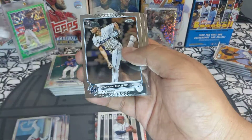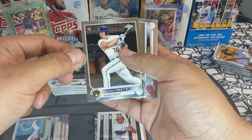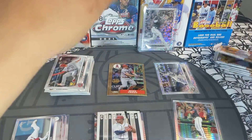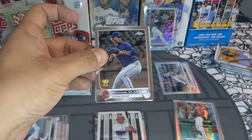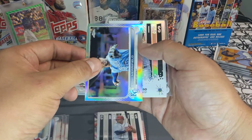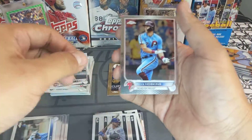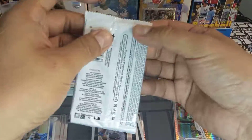We got a Max Fried, an Eduardo Cabrera — go Marlins, cool card — a Jackson Reetz, and a Tyler Stephenson gold cup. Next pack — we have an Emmanuel Clase, a Whit Merrifield rainbow foil, a Pete Alonso New Classics, and a Rhys Hoskins base. Go Phillies.